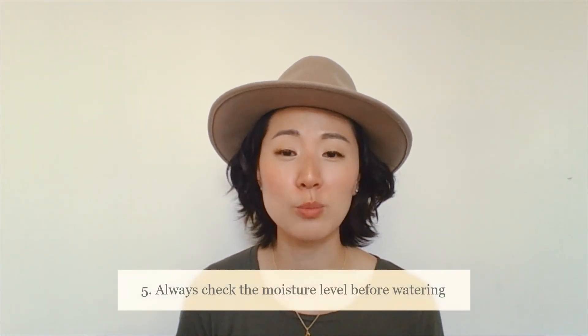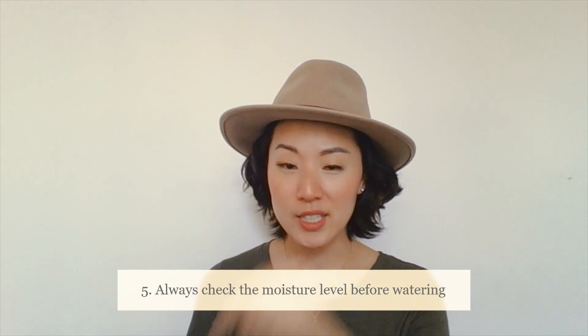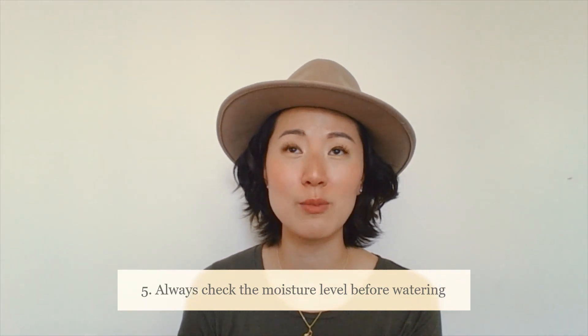Number five: a beginner mistake is overwatering plants. Before you decide to water, stick your finger in the soil to see whether it needs it — if it's super wet, you don't need to water it. In fact, you might even want to place it near the sun so it can dry out, because as I've mentioned in previous videos, moist soil means you're likely going to have bugs.